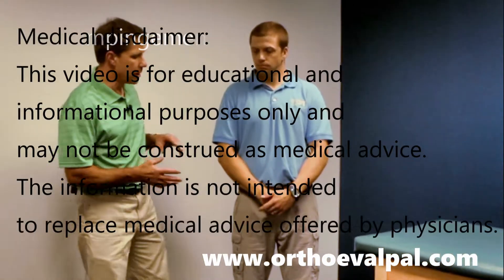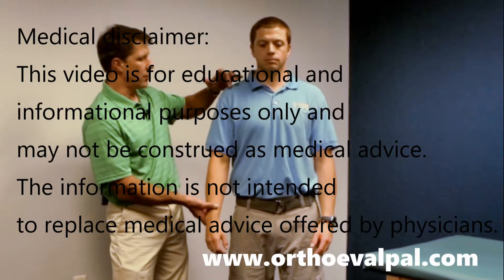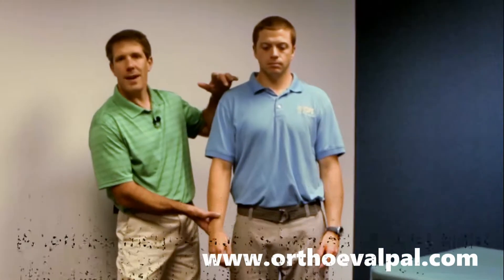When a patient comes in and they have some anterior shoulder discomfort, we want to try to identify if they have some impingement between the greater tubercle and the acromion.